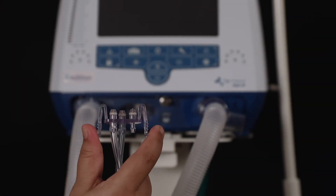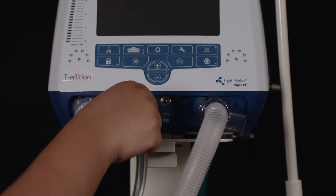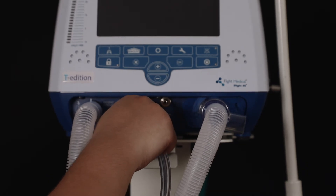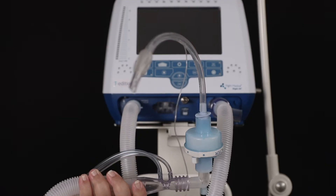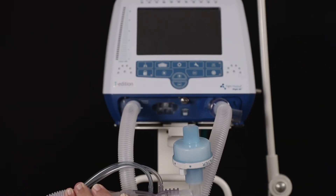Connect the patient circuit to the ventilator in this manner. Make sure the connections are secure. Attach the quick connector to its socket on the front panel and tightly secure.